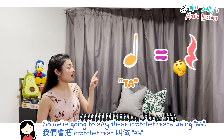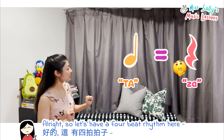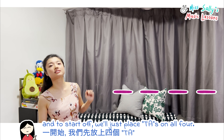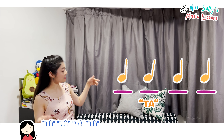So we're going to say these crotchet rests using 'ta.' Let's have a four-beat rhythm here. To start off, we'll just place ta's on our four beats. So we've got ta's and we're going to say: ta, ta, ta, ta. Simple.